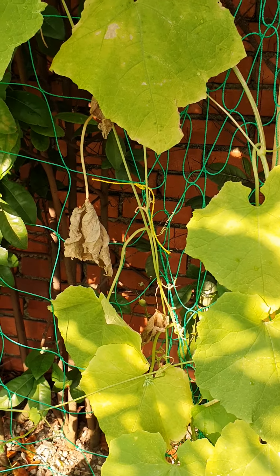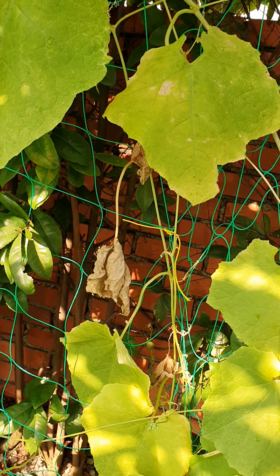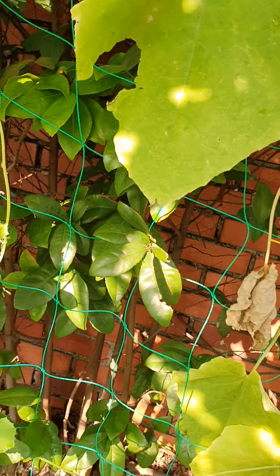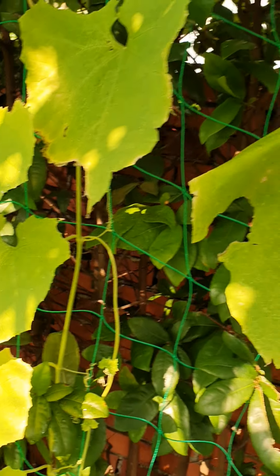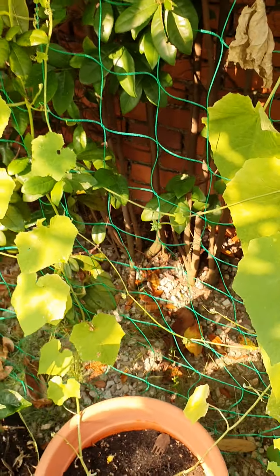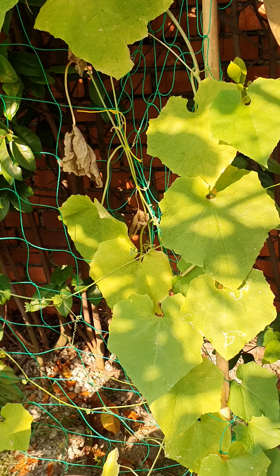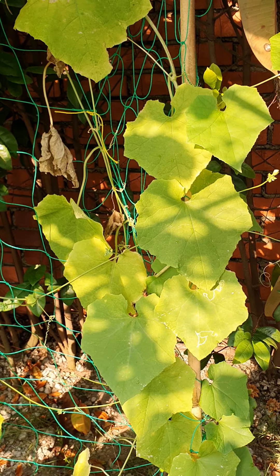I haven't had much pest issue with this plant — it's quite robust in itself. Not many pests attack it, though occasionally there are a few grasshoppers that like to chomp on the leaves. But as they say, if insects don't mind eating it, you probably should too. So they are organic — I don't use any pesticides.